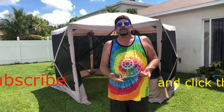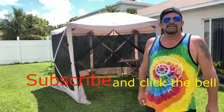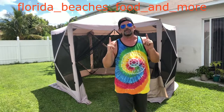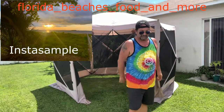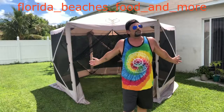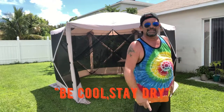Please don't forget to subscribe and click the bell so you get notifications when I make more videos. Check me out on Instagram — I do a lot of photography stuff there. I recommend this gazebo, so please subscribe. I'll do my best to bring you informative videos from a real person who's not a celebrity and not getting paid. Be cool, stay dry, and I'll see you guys later.